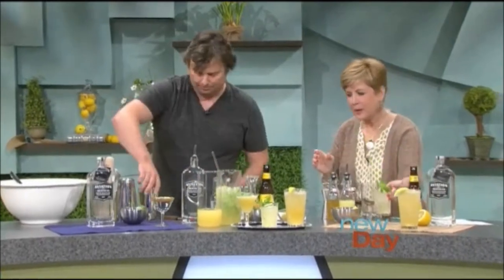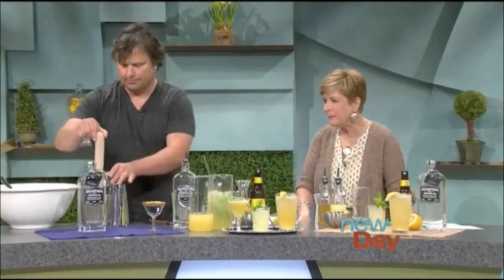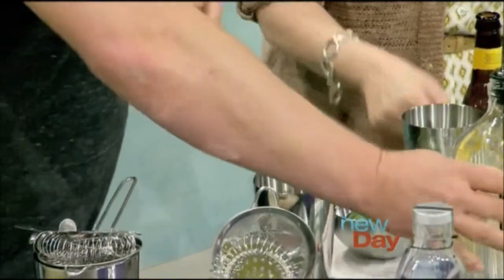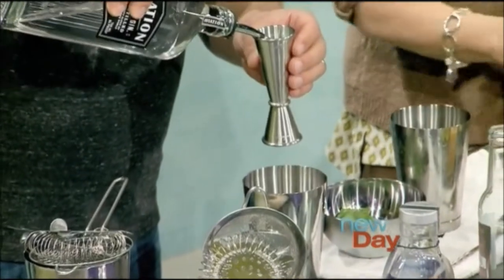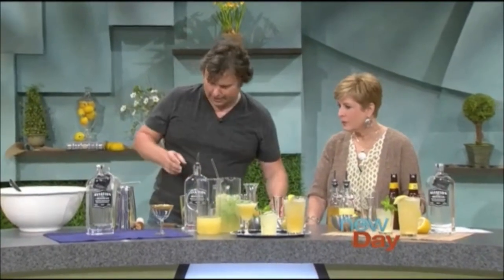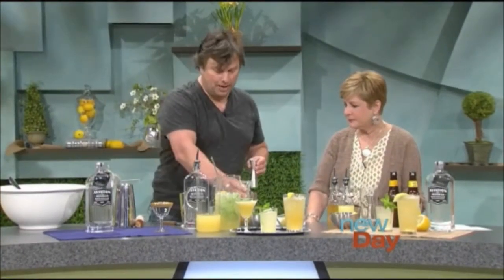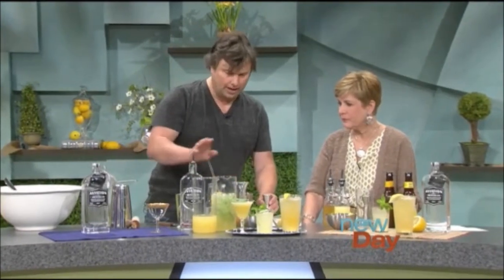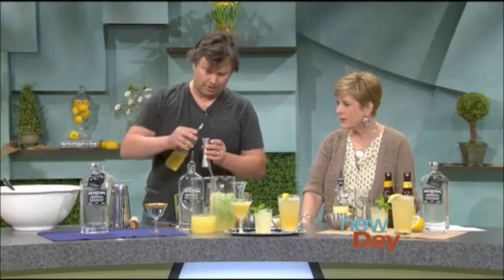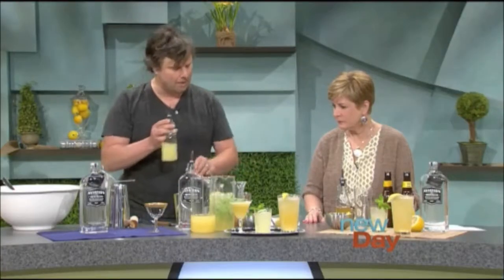The next one is called the Lonsdale. We start with fresh basil — three leaves that we muddle. Muddling is just smushing them in the glass; the purpose isn't to tear them but to bruise them to get the oils out. We use an ounce and a half of Aviation American Gin, which is really versatile — it works in all these different drinks. It's a light gin with such a nice flavor that doesn't overwhelm anything. We really made it to go great in these kinds of cocktails. Then ounce and a half of Aviation, one ounce of cider, half ounce of honey syrup, and three quarter ounce of lemon. The honey syrup and lemon just work so well together.